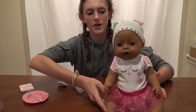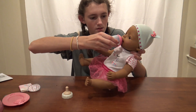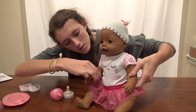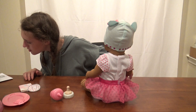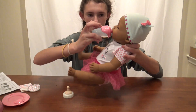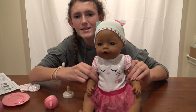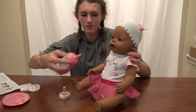This is baby Maya, so we're gonna be feeding Maya. I already filled this with water, so we have to put this into her mouth. If I squeeze her arm she should cry - I don't remember which arm it is. She's crying! Oh, the baby's crying - that was so cute. I'm gonna give her some more water.